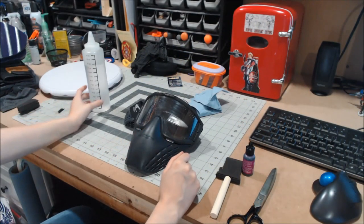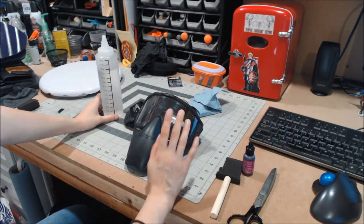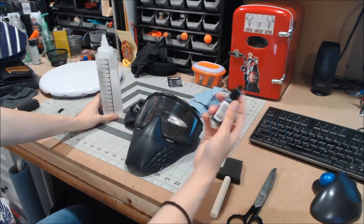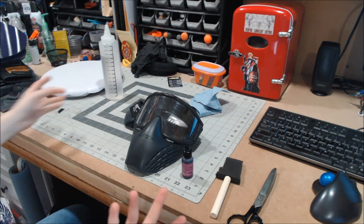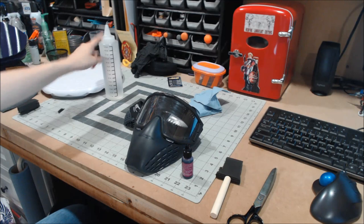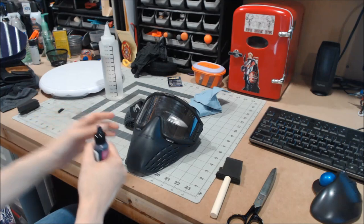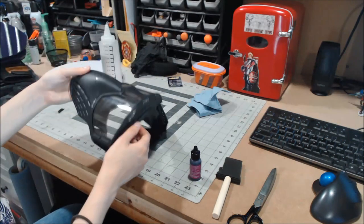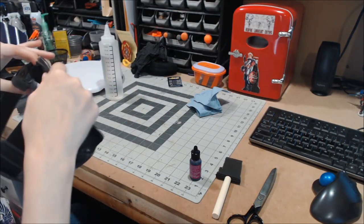So I've already used some rubbing alcohol on a paper towel just to clean the surface and make sure there's no leftover drops of alcohol on it, because that's what will dilute the solution and make it all streaky and wonky. Which is actually good to know — if you accidentally get too much in one spot, rubbing alcohol is the best way to just clean it right up. Let's get started.